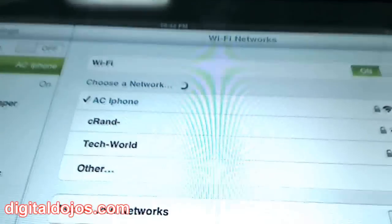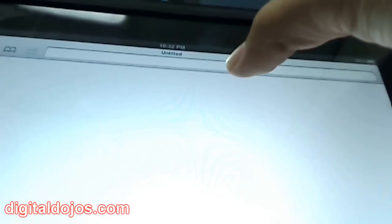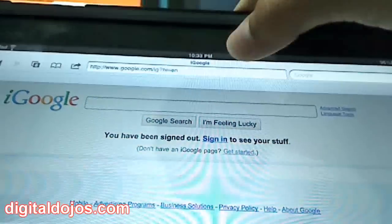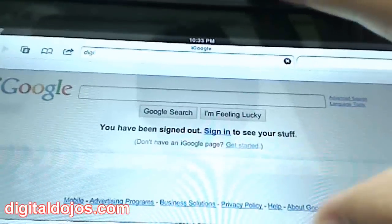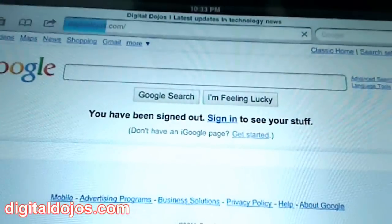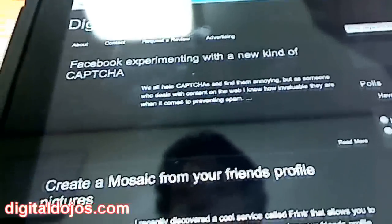I'm going to open up Safari and try to connect to a website. Let's go to Google.com and see how fast it loads. That's not too bad for running off 3G — you can even watch some videos off this, though speeds won't be as fast as a home Wi-Fi connection. For browsing the web, let's try digitaldojos.com. Hit go — Digital Dojo starts to load. You can see this has a bit heavier content but it loads pretty quick, not at perfect Wi-Fi speeds, but all the content is being loaded.